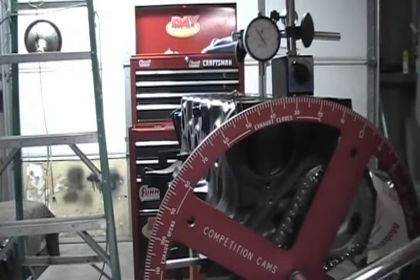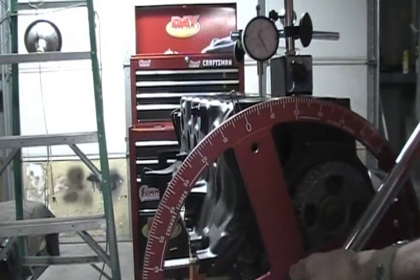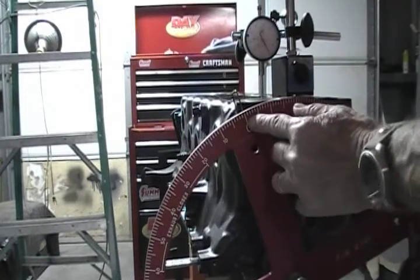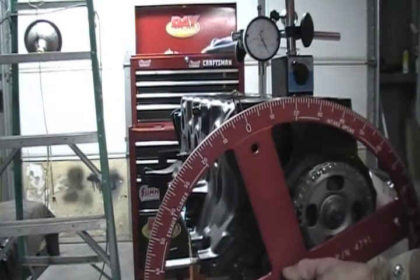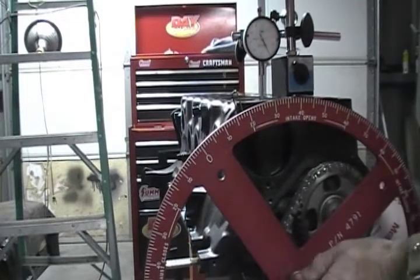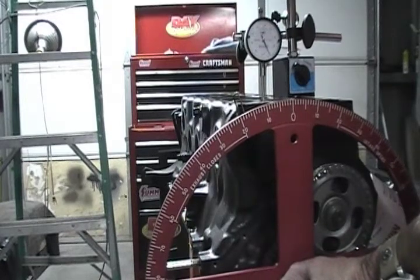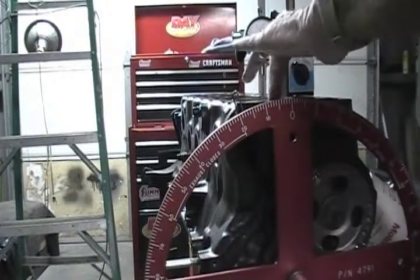Now I'm going to bring it back around to zero. Okay, there's zero — this is right at zero. I set my dial indicator to zero, I've got zero here. Now I'm going to turn it counter-clockwise to a hundred thousandths and take a reading: 10, 15, 16, 17, 18 degrees. I'm going to turn it clockwise — it's going to bounce off zero and come back around a hundred thousandths, and it needs to be at 18 degrees: 10, 15, 16, 17, 18 degrees. I now have established true top dead center.